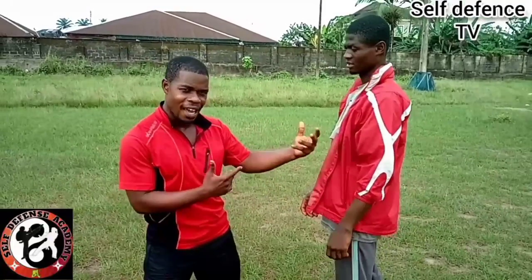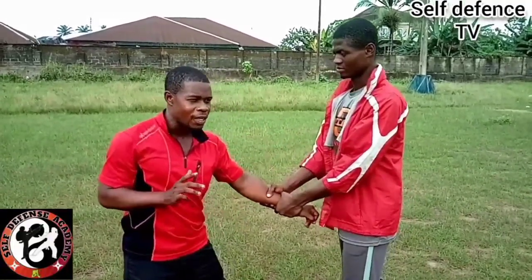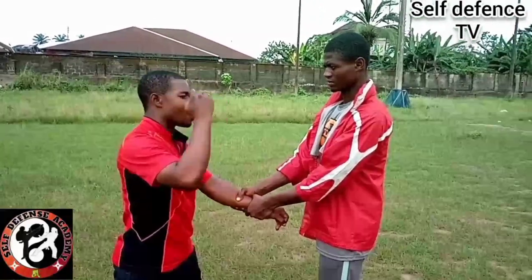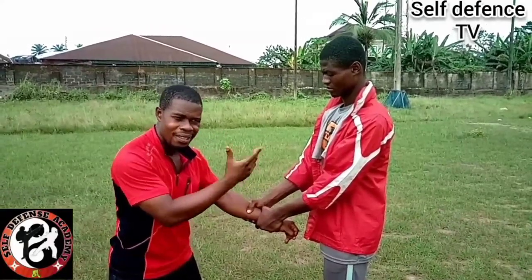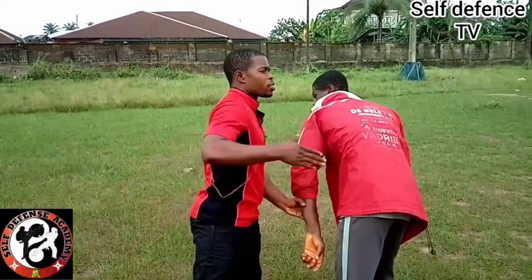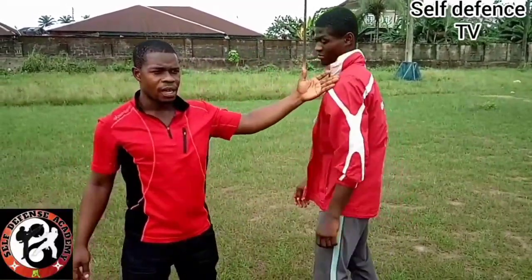You free and then you counter — so it delays the counter. It is not that you cannot do this, but if you are following what we said about converting the grab or hold directly to a counter action, this might not work because it takes extra seconds before you take the counter action.